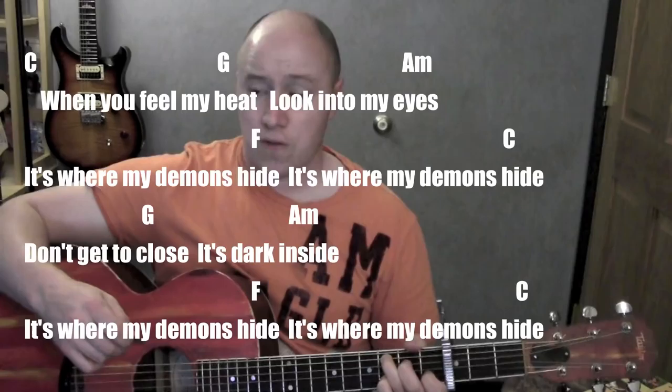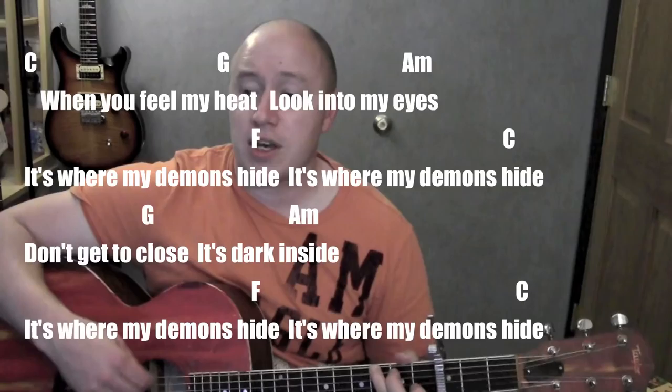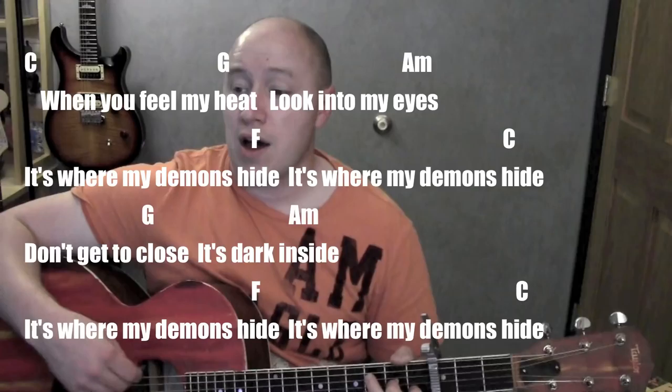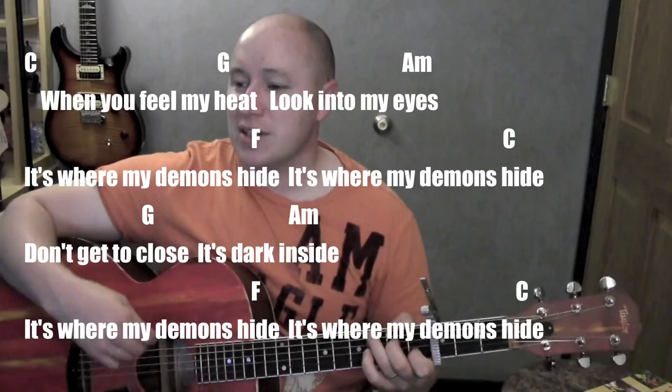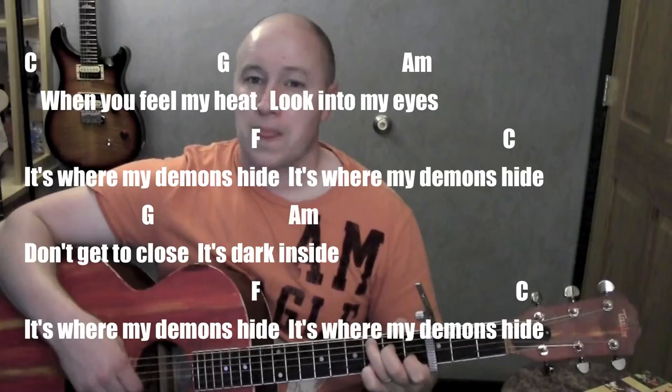Let me go through one of the choruses, starting from a C. When you feel my heat — G — look into my eyes — A minor — to my demons at high, where my demons hide. Don't get too close — G — it's dark inside — A minor — where my demons hide, where my demons hide.